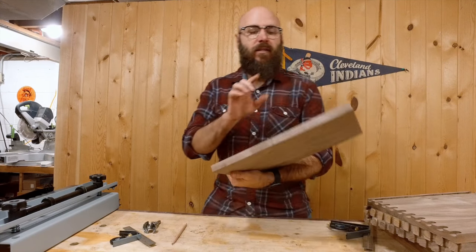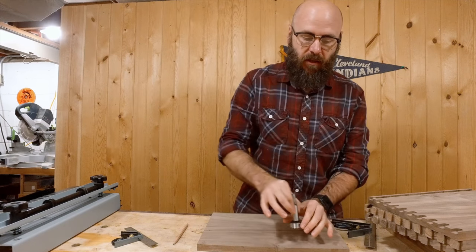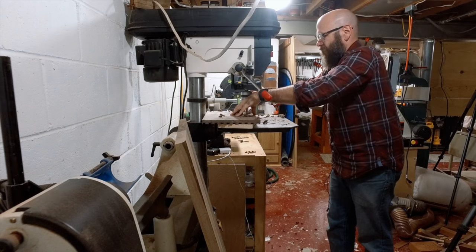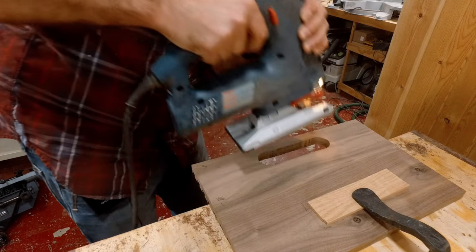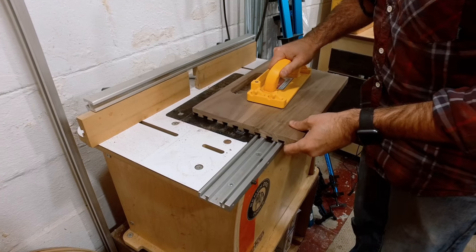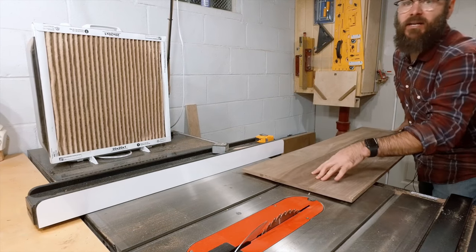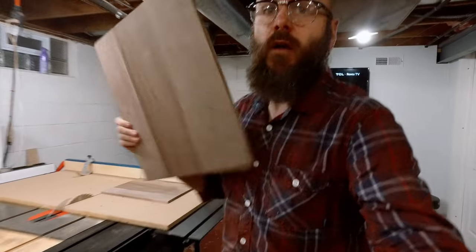Before we do any assembly, I'm going to take the front and back panels and make a little hole for our hands. To do so I'm going to use a big Forstner bit, drill two holes, then take a jigsaw and connect them. Now I'm going to take the half-inch thick bottom piece and cut it to size. Alright, time to glue these guys up.